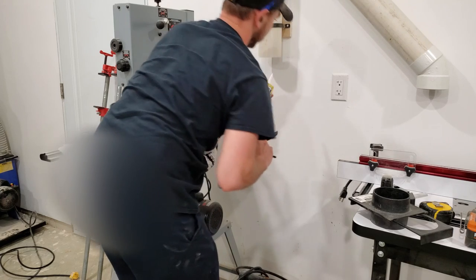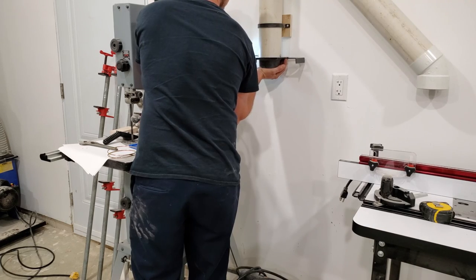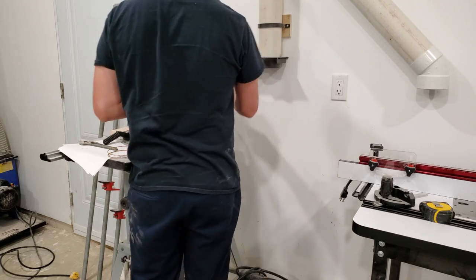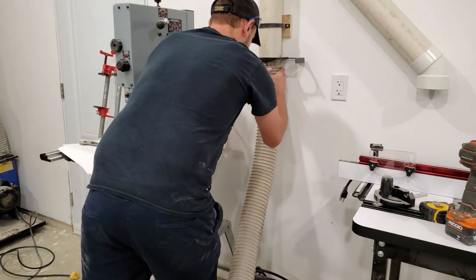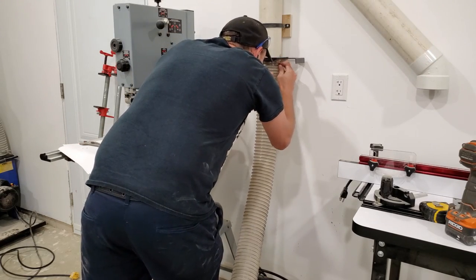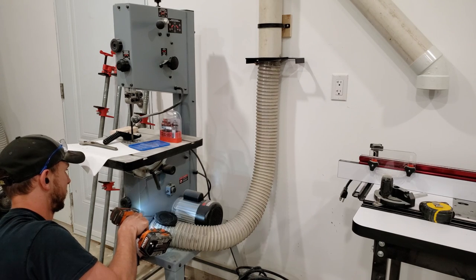Using an outdoor-rated silicone sealant, I run a bead of silicone inside the pipe. Since the Powertech flange is tapered slightly, it doesn't just push in the sealant — it actually squeezes in between, so it works great to seal it. Then I run two screws on either side to hold it in place and connect the hose to finish up the bandsaw.